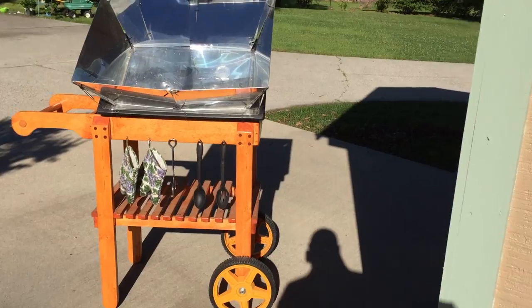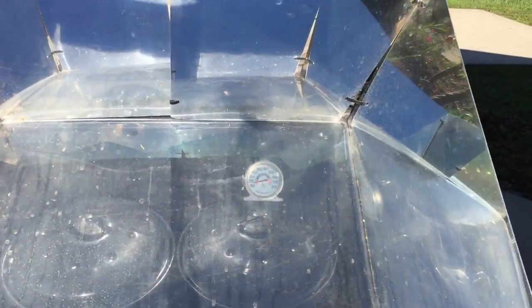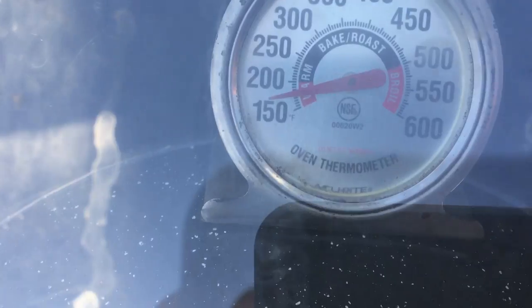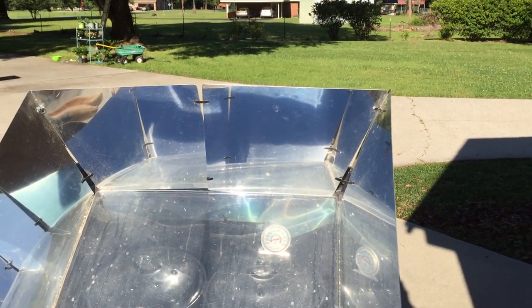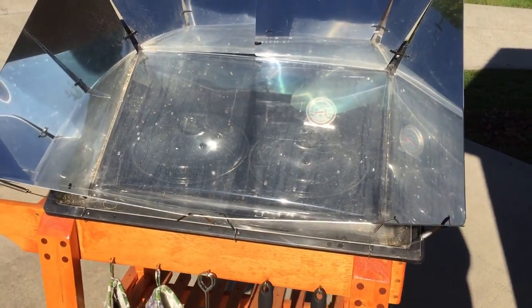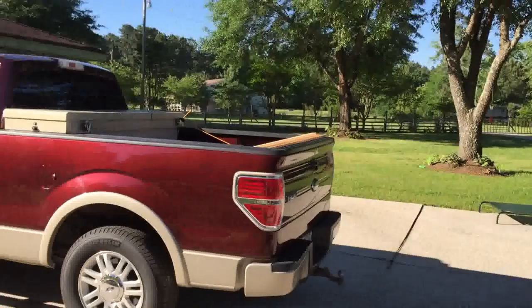I went to Ace Hardware, got my lumber and some caulking. I spent about 45 minutes since I've been gone and it's already — now these came right out of the fridge, they were ice cold — and it's already about 175 degrees in there. It's quarter to nine so this is morning sun, and it had to heat them up from ice cold. That's looking good, I can smell it already.